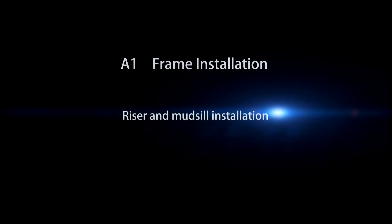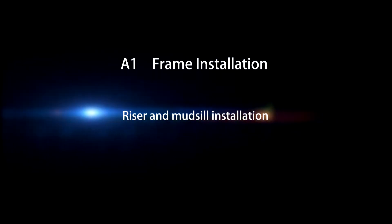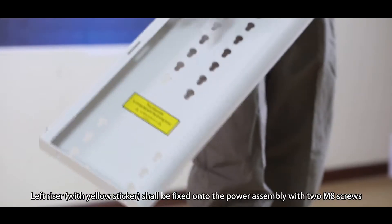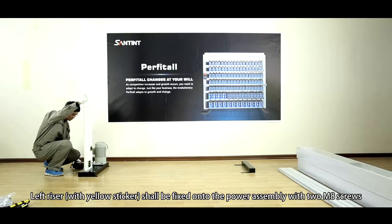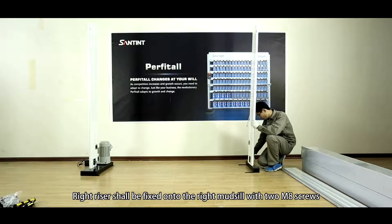A1, Rim Installation. Riser and Mount Seal Installation. The left riser with yellow sticker shall be fixed onto the power assembly with two M8 screws. The right riser shall be fixed onto the rack mother seal with two M8 screws.